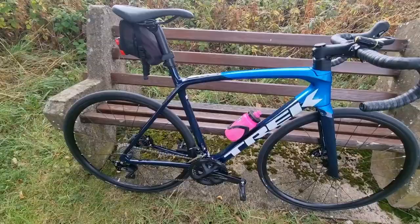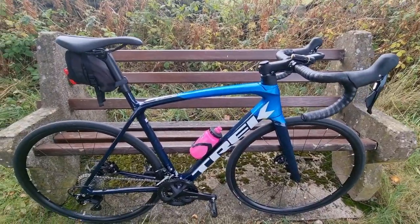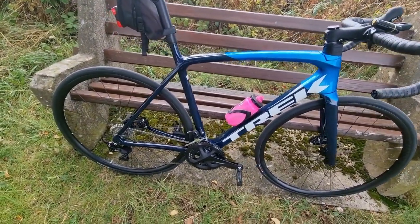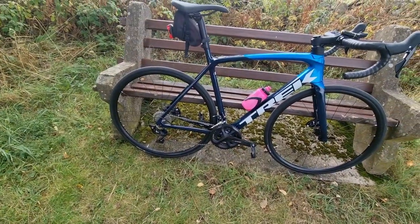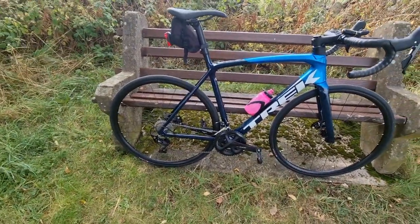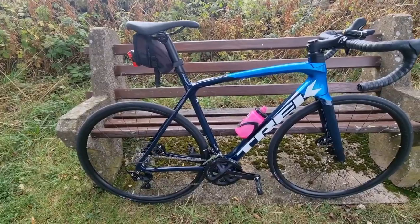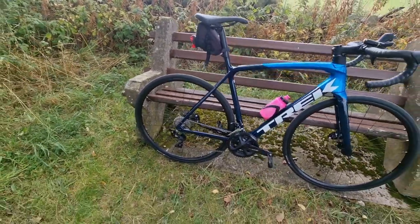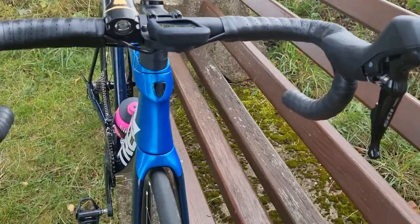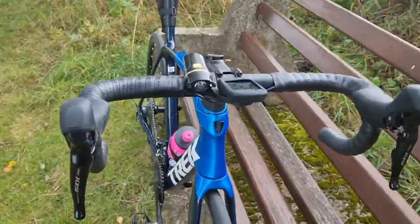I think it's the same frame that you would find with the SL6, which I think just comes with a slightly higher grade of components. Moving on to the groupset of the bike — this comes with the Shimano 105 R7000. This groupset is absolutely fantastic. It's what's called the people's groupset — a really high quality performing groupset at a fraction of the cost of Ultegra and definitely Dura-Ace. The 105 shifters are really nice and comfortable. Every time you change gear it's a crisp change, so as soon as you tap that shifter it changes instantly.